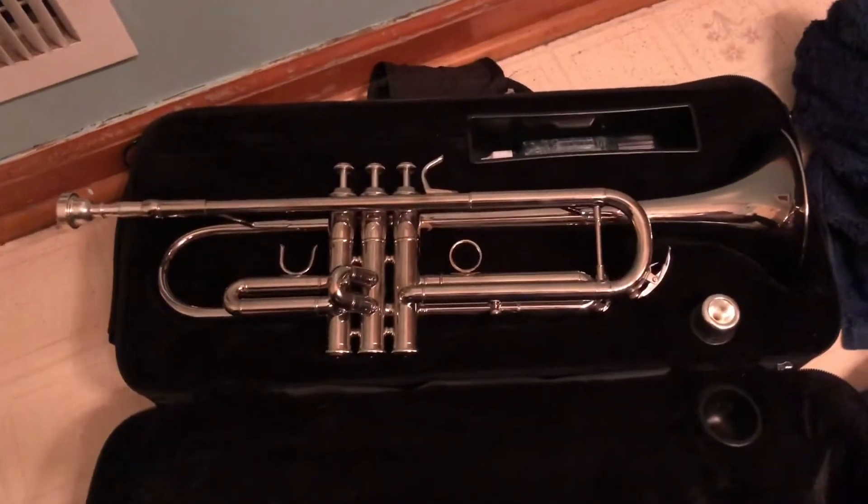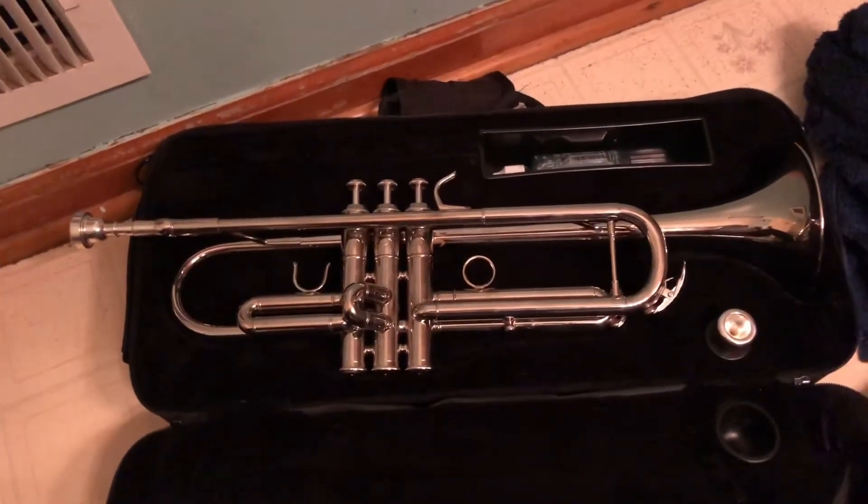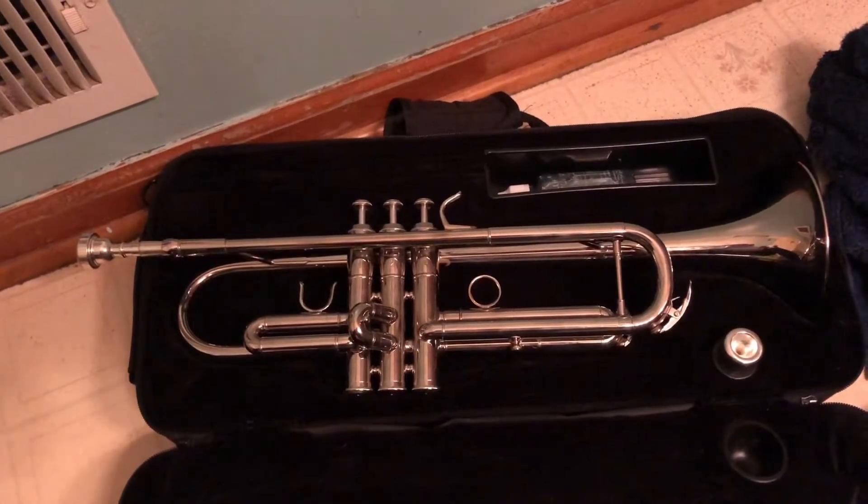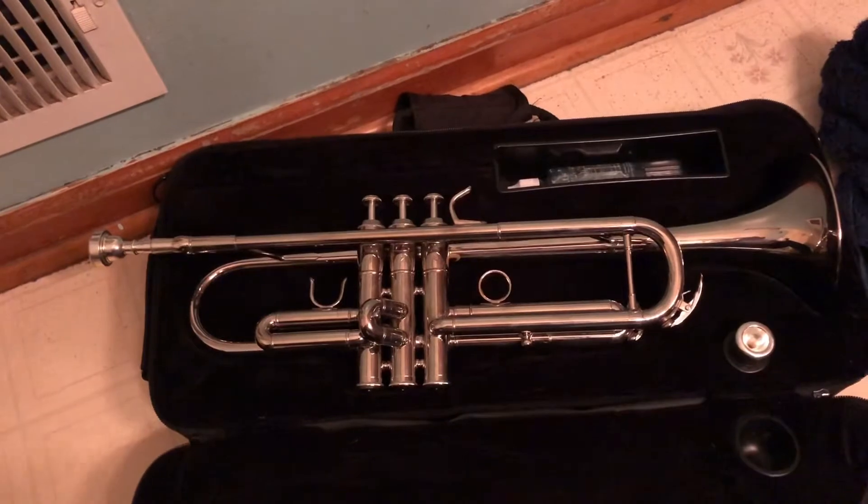What's up ladies and gentlemen, today I'm going to be cleaning out my trumpet — that's super easy to do, so I'm going to give you a little tutorial.